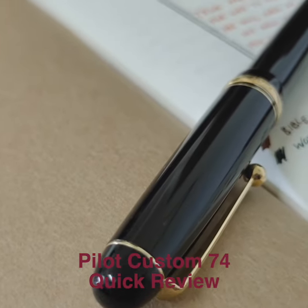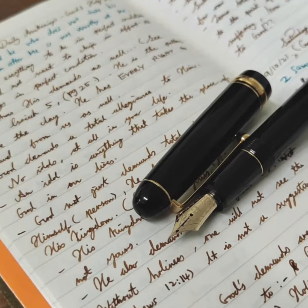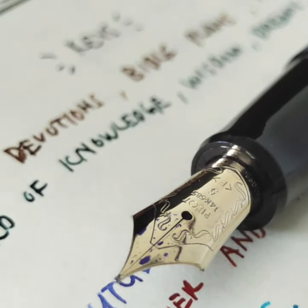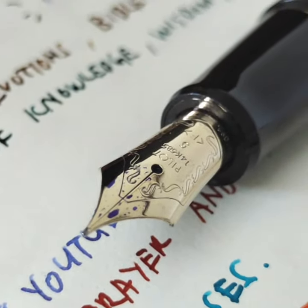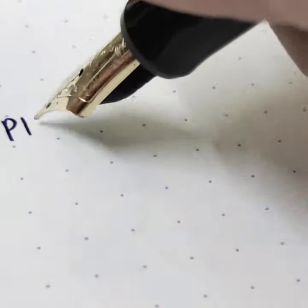What's up everyone, welcome back to our fountain pen review. Today we are going through the super well-known Pilot Custom 74. It is a classic cigar-shaped pen with that gorgeous Pilot number 5 14k gold nib. And what can you say about the Pilot gold nib — consistent, reliable.